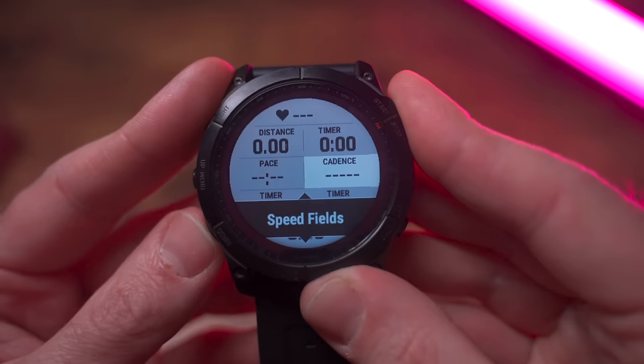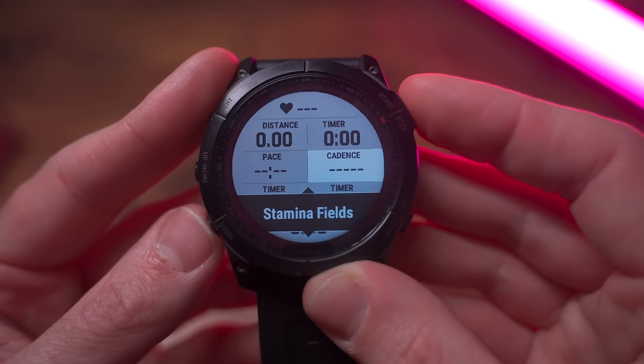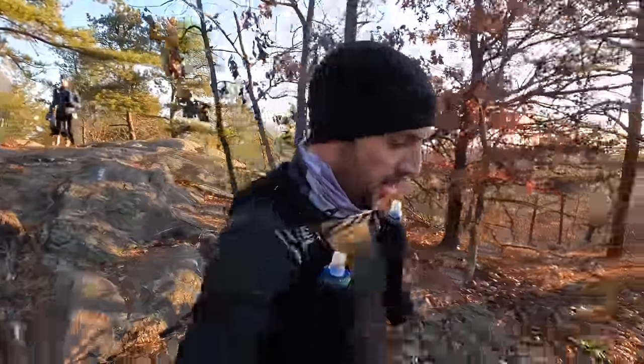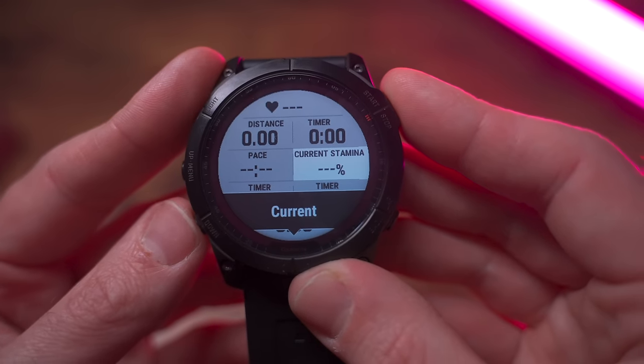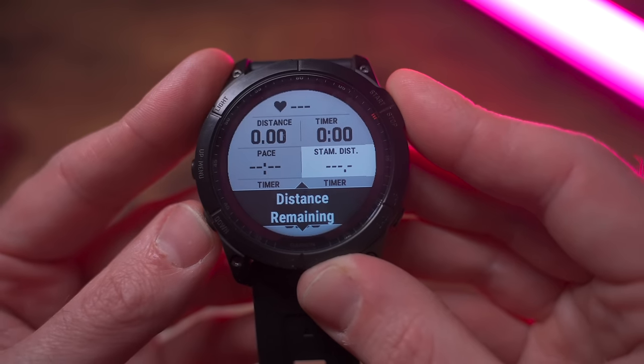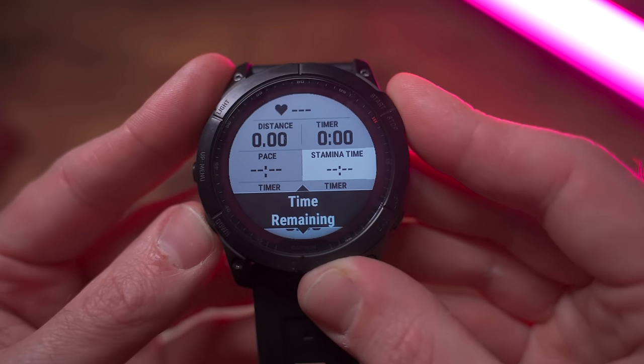Another hidden feature in the Garmin Fenix 7 is called real-time stamina, which is a custom data field you can enable within your activity. It's kind of similar to Garmin's body battery metric, but instead of being used as a daily metric, it gauges how much energy you have left within your current activity. It can also try to predict how much longer you can run or ride at your current intensity level. This is actually a whole set of data fields you can choose from: current stamina, potential stamina, distance remaining, time remaining, and a visual stamina gauge.